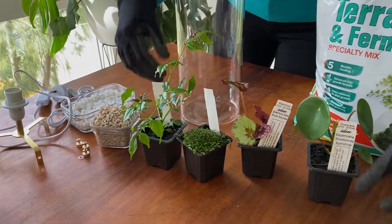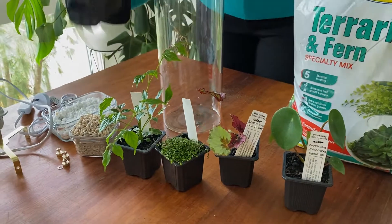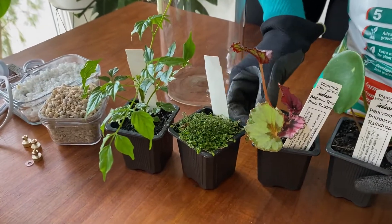And then I've also got some pint-sized plants. These are itty bitty little plants that have been grown specifically for use in terrariums, so they're in these sweet little pots here. Keep your eyes out for them at your local garden centre.